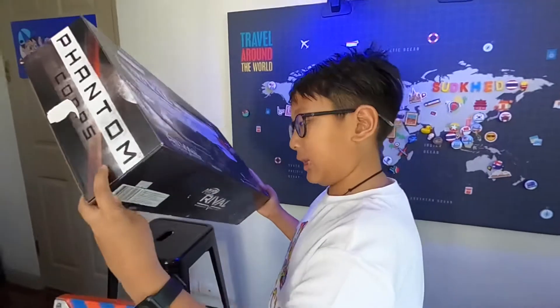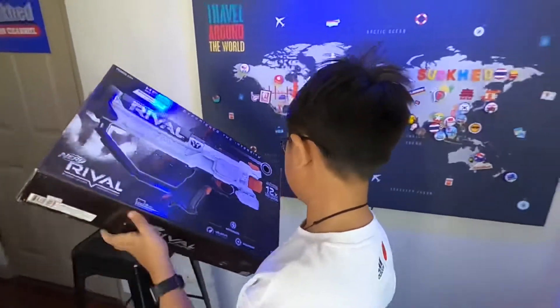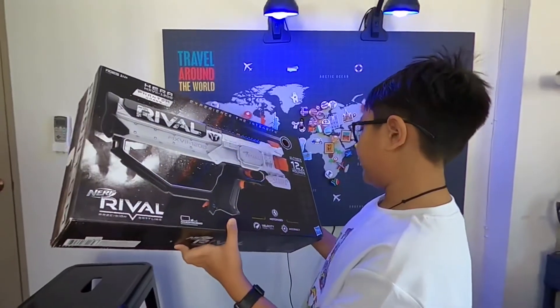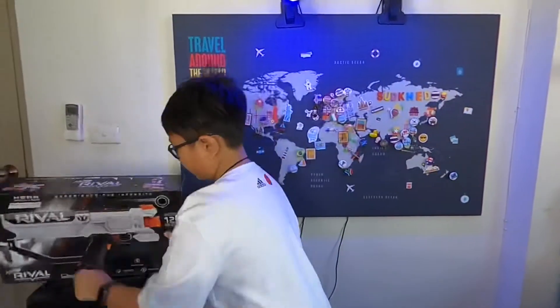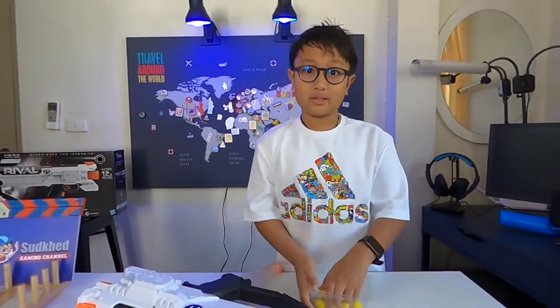Six C batteries required, not included. Ultimate accuracy. 12 high impact rounds. Use Nerf Rival products only. They're talking about these bullets here, which are the yellow ones.